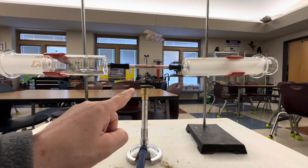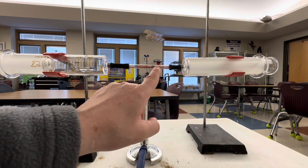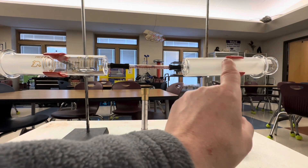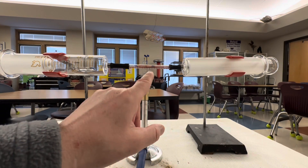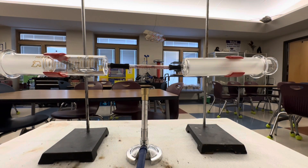Now you're ready to turn on your Bunsen burner and watch what happens to the copper inside the glass rod as we slowly push air from one syringe to the other, back and forth, about 15 to 20 times. You'll see the copper inside the glass tubing changes color during this reaction.